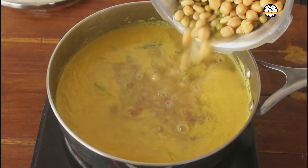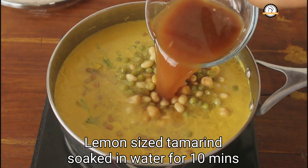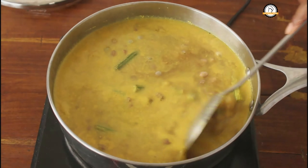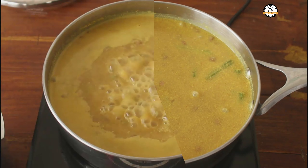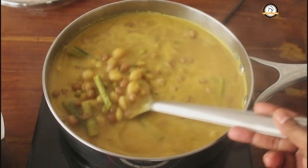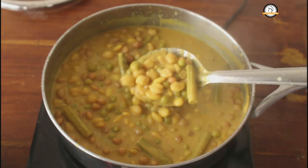Once the drumsticks are ready, you can add the cooked groundnuts, and also the chickpeas, green peas, and field beans. Soak a lemon-sized tamarind in a cup of water for about 10 minutes, dissolve it, filter it, and add it into this. Taste for salt and add if needed. Cook this on medium flame until you get the curry consistency.